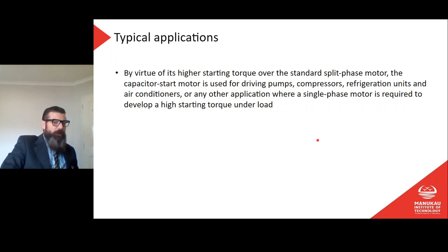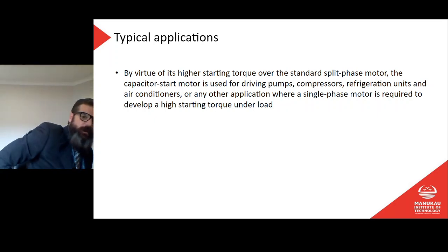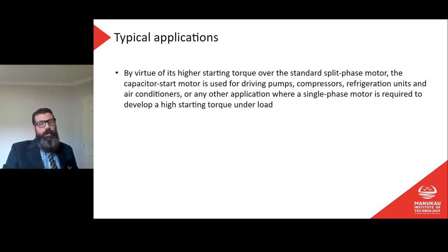By virtue of its higher starting torque over the standard split phase motor, the capacitor start motor is used for driving pumps, compressors, refrigeration units and air conditioners, or any application where a single phase motor is required to develop a high starting torque under load. As soon as the motor starts, it has full load on it, so it must turn that full load immediately. High torque at low speed — or essentially at zero speed — is the key requirement.